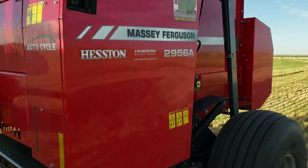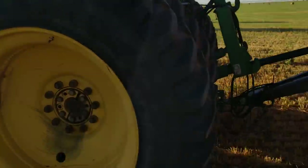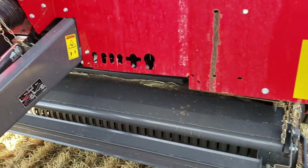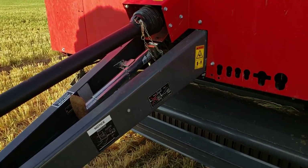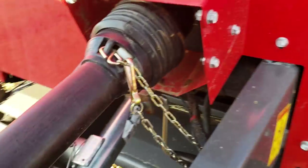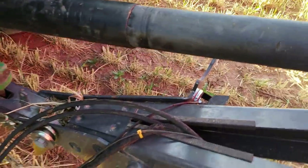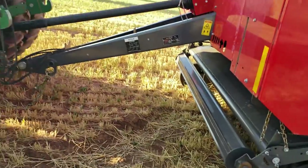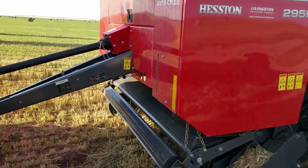Well, as you can see, we're at the baler with the tractor on and air conditioner on, cooling down. I just did a quick little walk around. I just greased it — fresh grease. A lot of people want me to do another review on this machine since I've had it a while, so I'll do that.